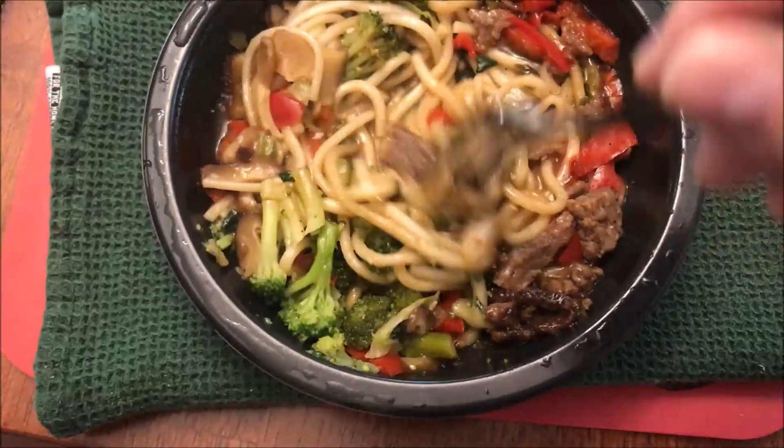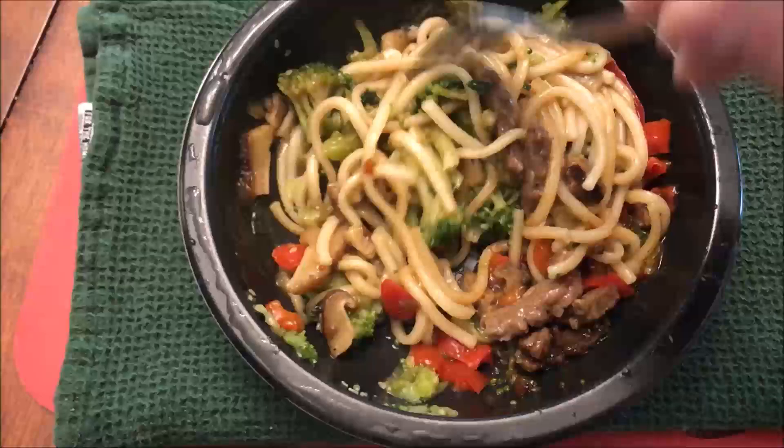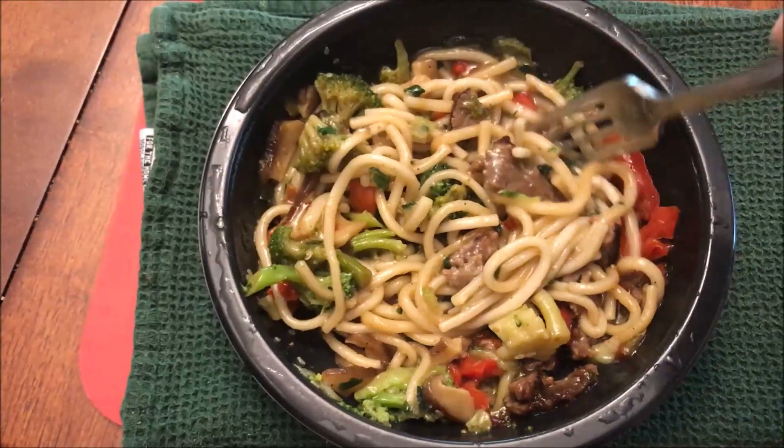I think it worked out pretty good. It smells very — it has almost a sweet smell to it. It smells good but it does have a lot of sweetness to it, maybe from the steak. I'm going to let this cool off for just a minute — noodles and stuff cool off pretty quickly — and I'll be right back.